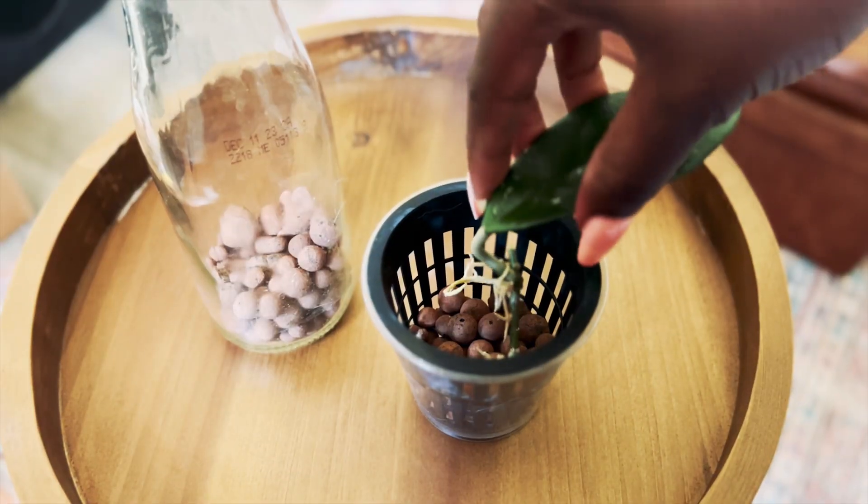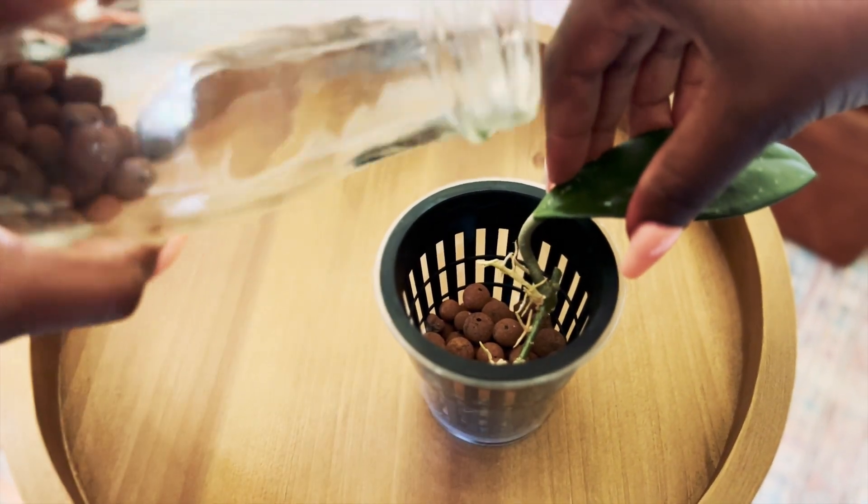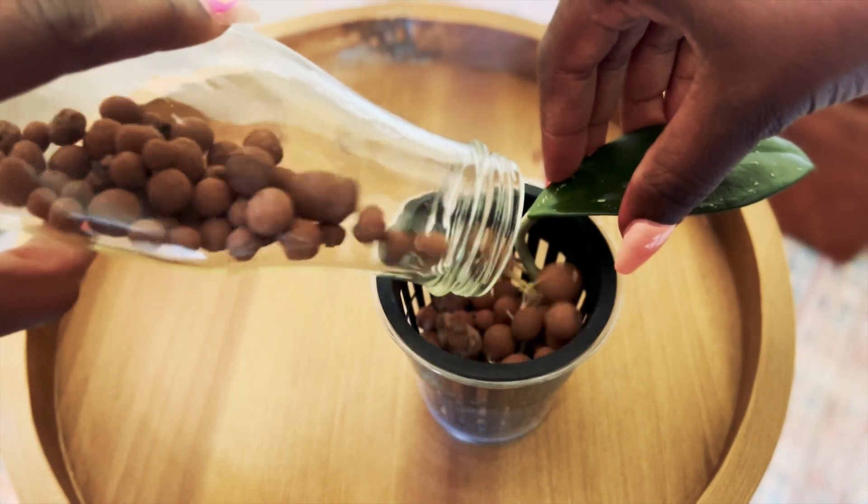When you first take LECA out of the bag, you have to wash it out because it has a lot of residue, and you need to make sure you do that outside because if not it's going to plug up your sink. I have this cute little container — you put your plant in and then you just cover it with the LECA like that.